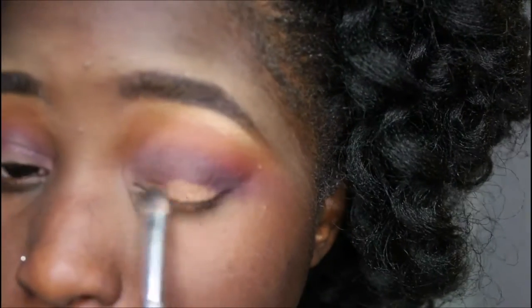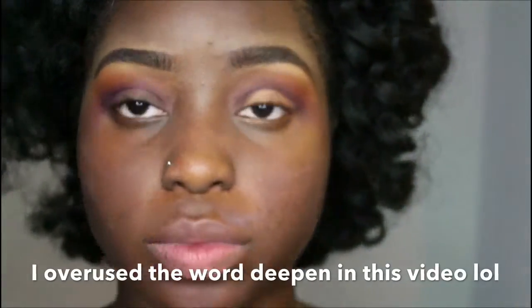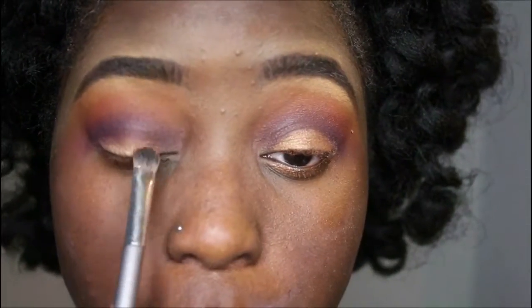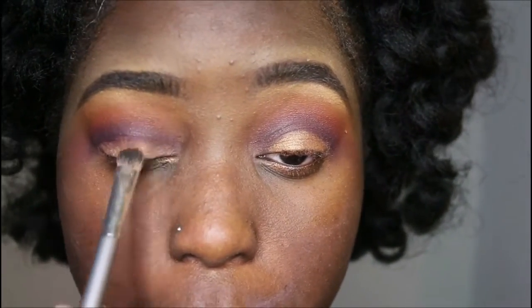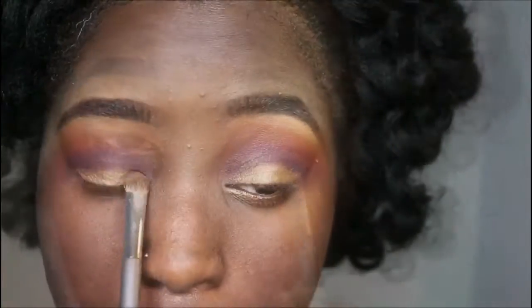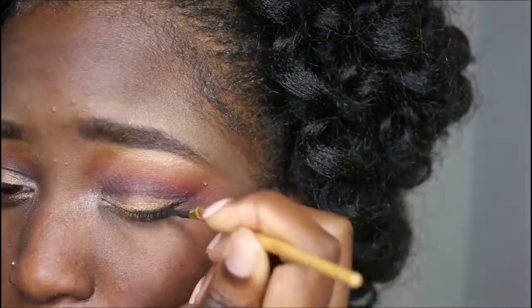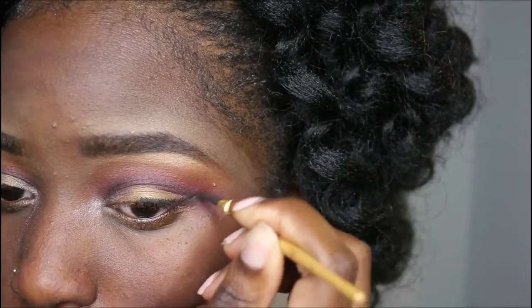Now I'm going to spray some setting spray on my brush to create a wet brush — that's going to deepen the color I put on my lid, which is that gold. It makes the color pop when you use a wet brush. I'm placing it at the bottom of my lid, not too deep, right before I put on my eyeliner.